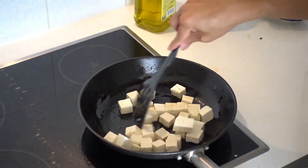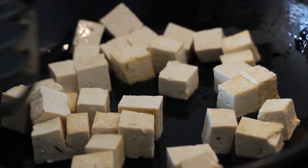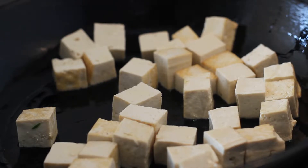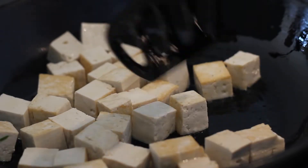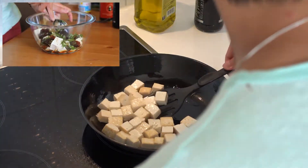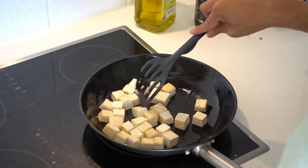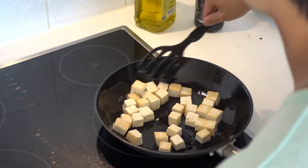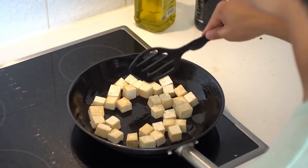Gently stir the tofu and make sure you don't break any blocks. If you prefer your tofu even more crispy, you can get more moisture out before cooking by squeezing it between two kitchen towels or paper towels — it'll help with the browning. It's not about getting the tofu well done since it's already good to eat; you just want to get it nice and hot and crisp the outside a little bit. This needs about two minutes of stir frying, and then we're ready to add the garlic.